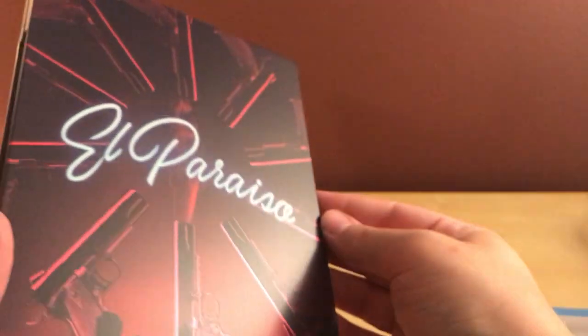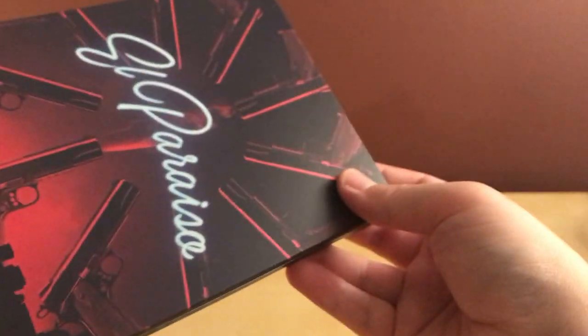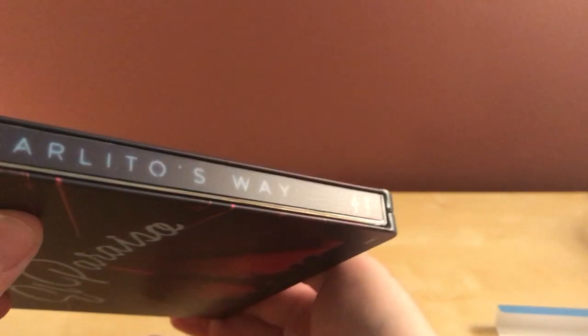That's cool. So, that's that. El Paradiso. Very cool. A bunch of guns — smokin' guns. No spine slash, as far as I can tell here. You guys see one? I don't see it.